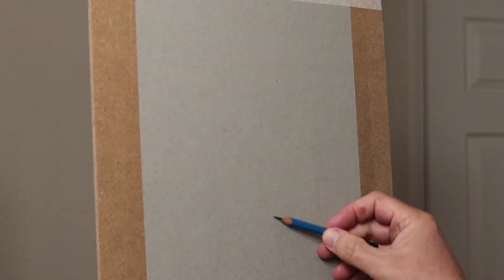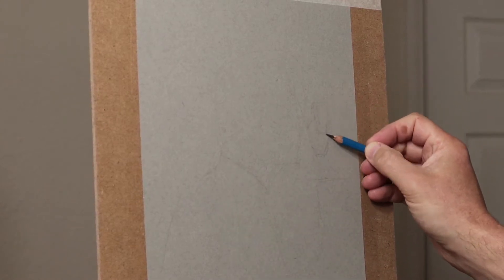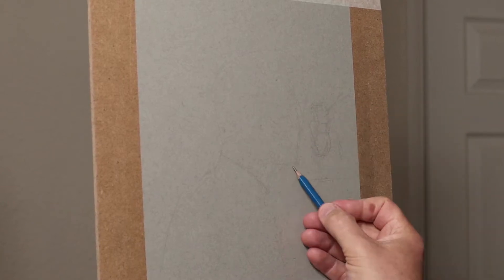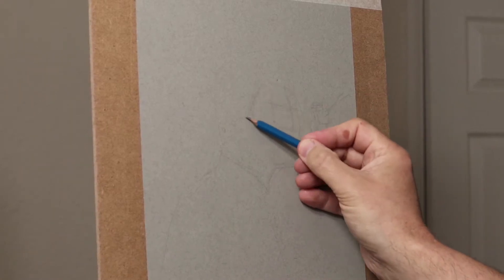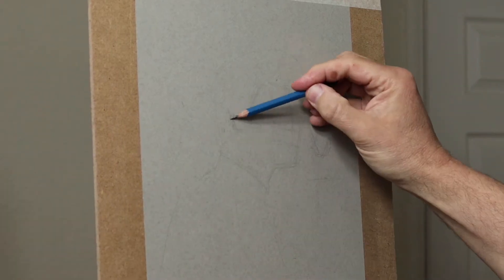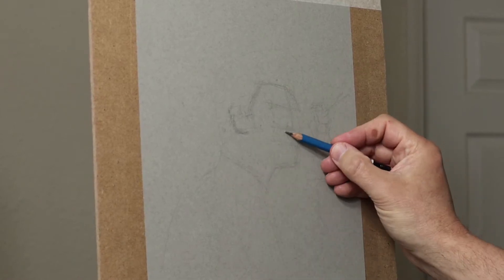Using an HB pencil, all I do first is roughly get the area around, just making sure the head is in the correct position and there's plenty of room for the body and the piano. It's basically just getting a rough idea of where things are and then drawing in the nose, mouth, eyes, and where the ear is.